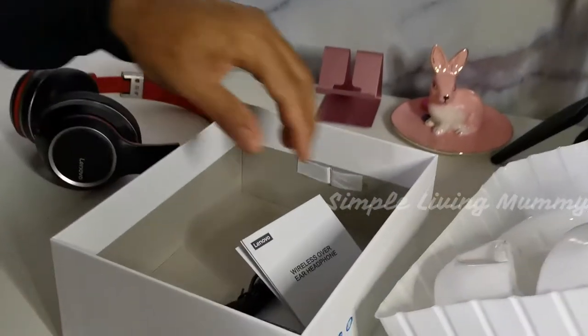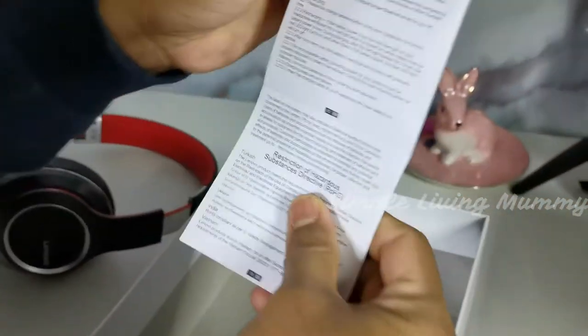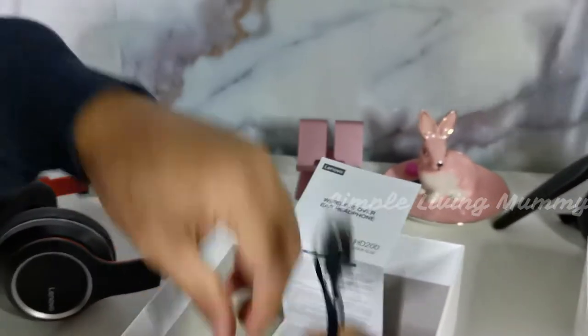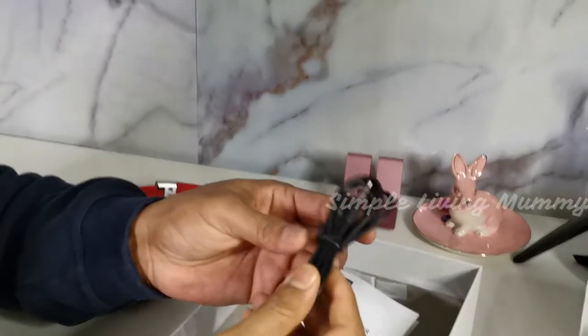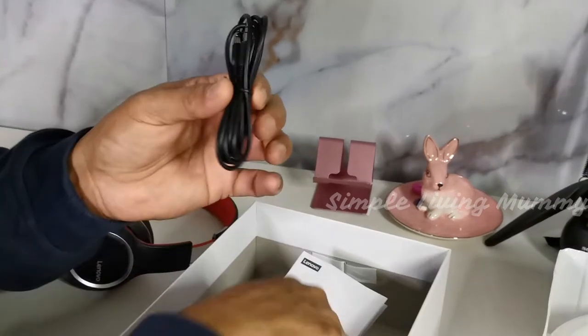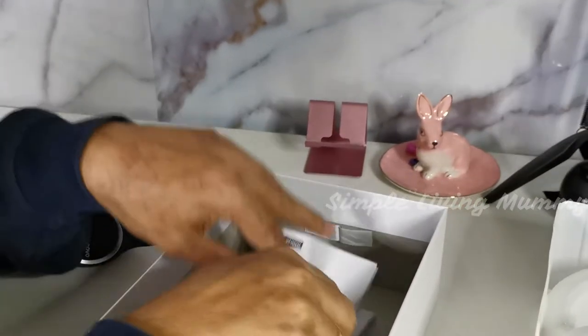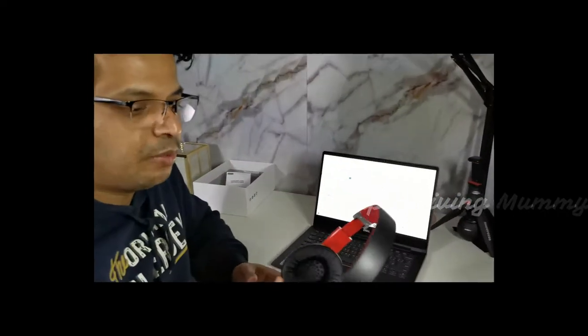So good! Inside the box they have given a catalog with all the instructions, a USB cable to charge it, and an audio line interface cable.